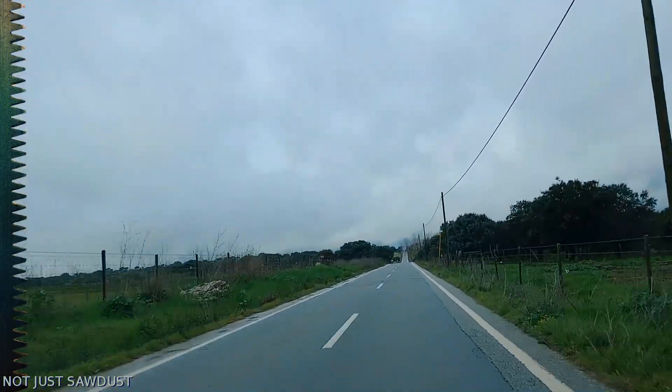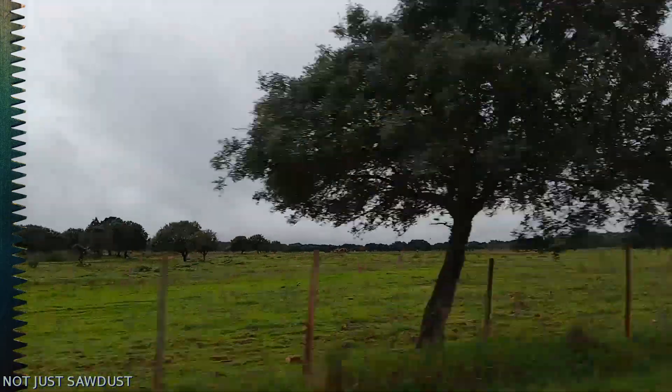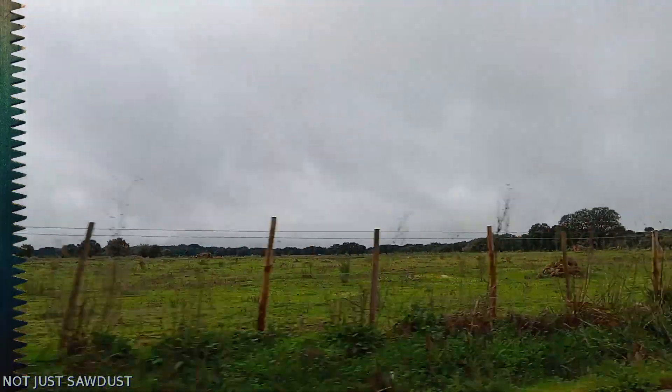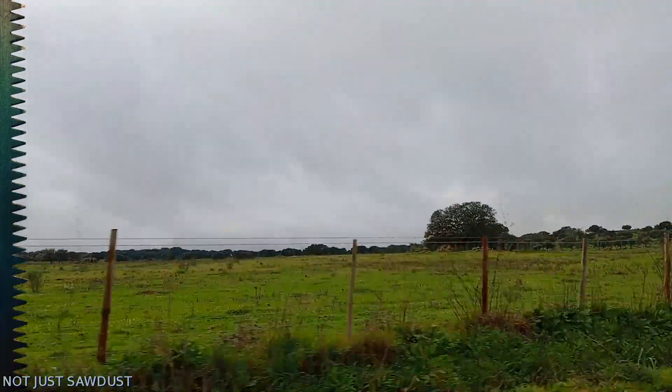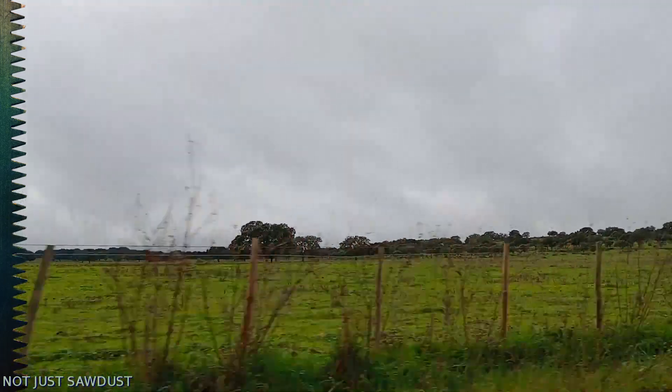Hi! Welcome back at the Not Just Sawdust channel. I can't say in the workshop because I'm in the car. We just came back from Elvash, the town where we are closest by. We just arranged all the things that had to do with electrics and water and all that kind of stuff, because we have to have it in our name so we can pay the bills.